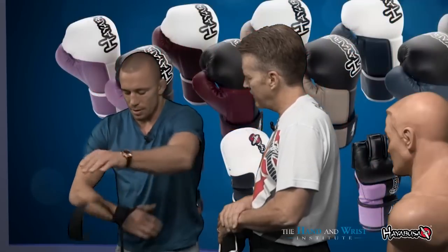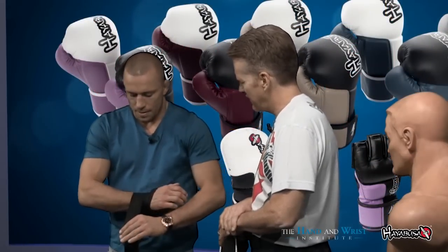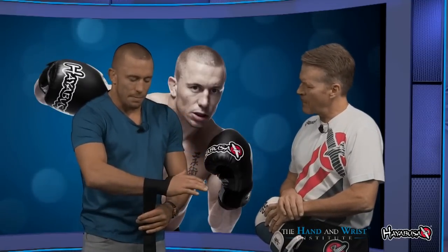So, this side up. I start with the thumb here, and I like to go three turns on my wrist — one, two, three. Then I go down the wrist a little bit, and I come back two turns going back towards my hand — one, two.